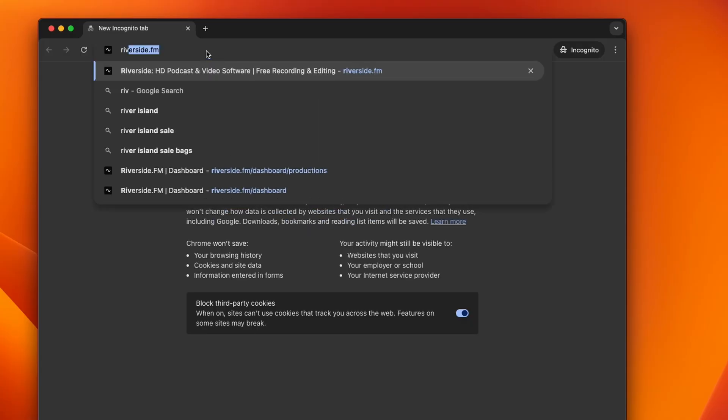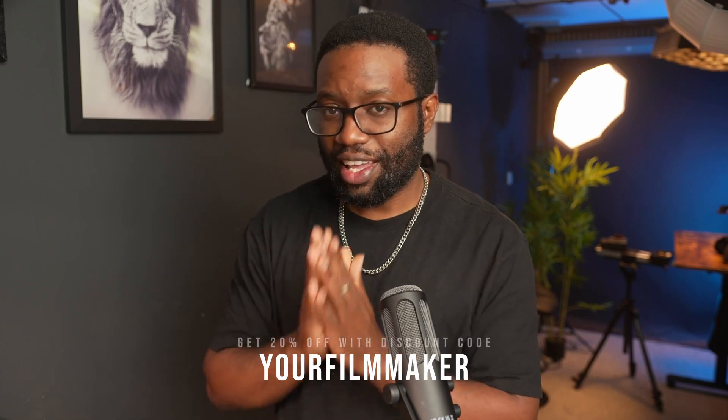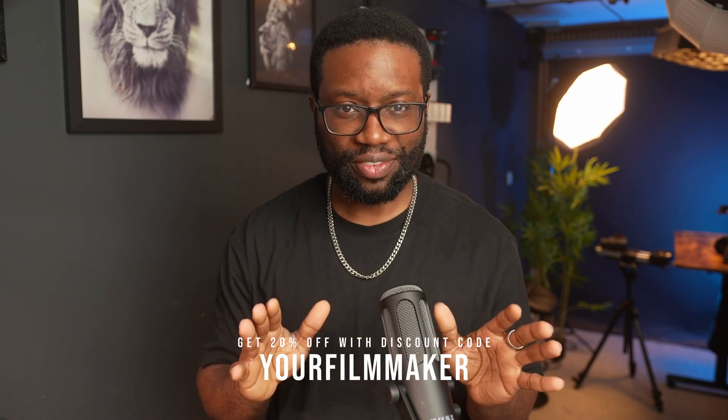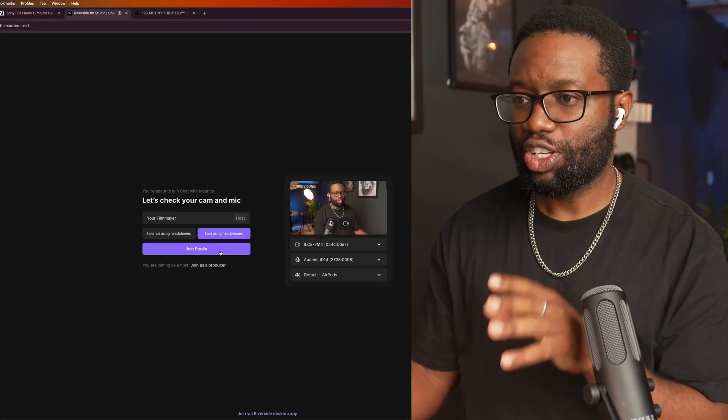Now head over to the link which I'll leave in the description section below so that the guys from Riverside know that you came from me. No credit card is required. Go ahead and create a studio, name yourself as the host or whatever name you wish to use. Select that you use headphones — I have my AirPods on as I earlier advised — and click join studio.